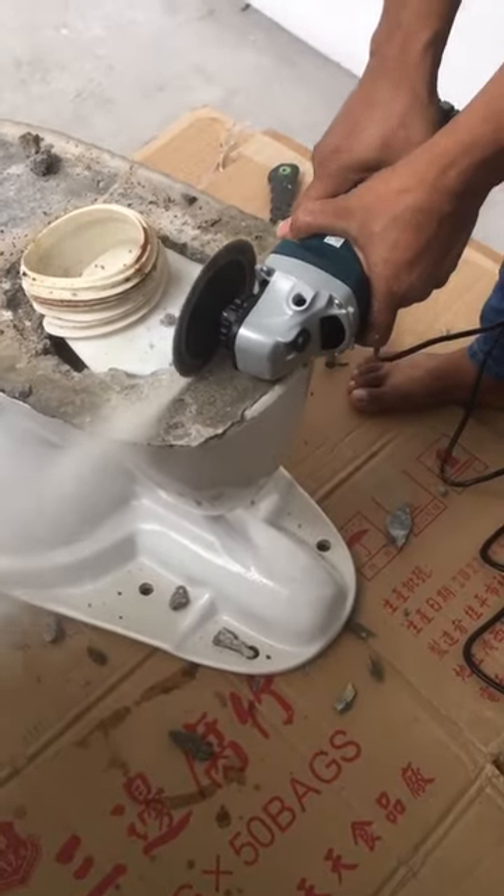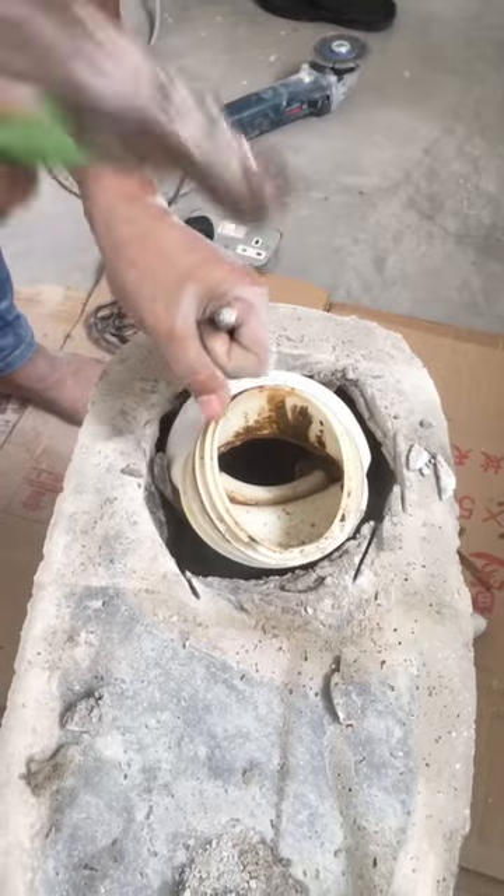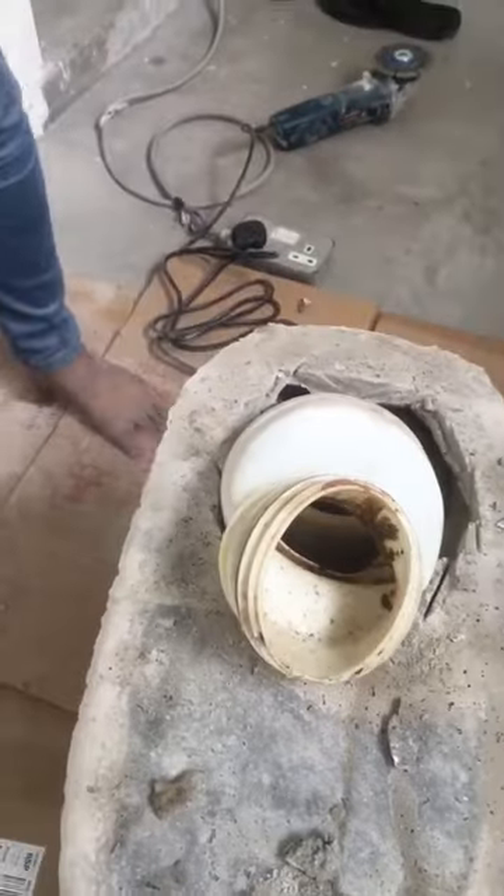Cut a little bit of cement using a hand grinder and hammer a little bit more to remove the connector. The connector easily comes out from the WC.